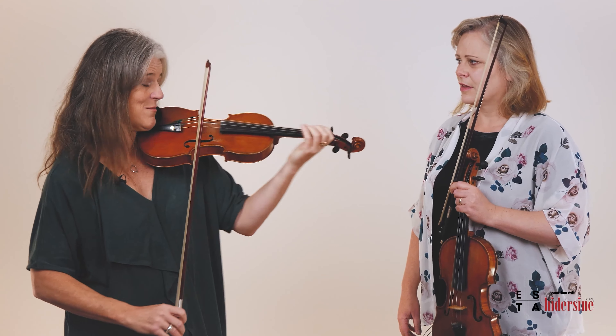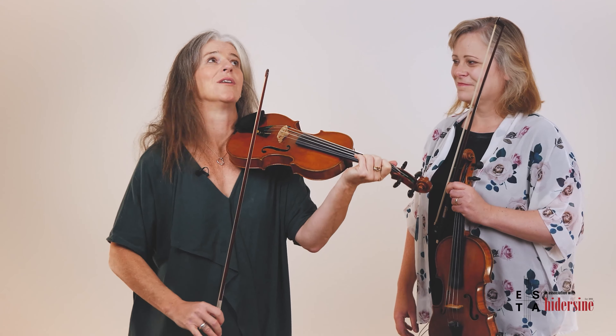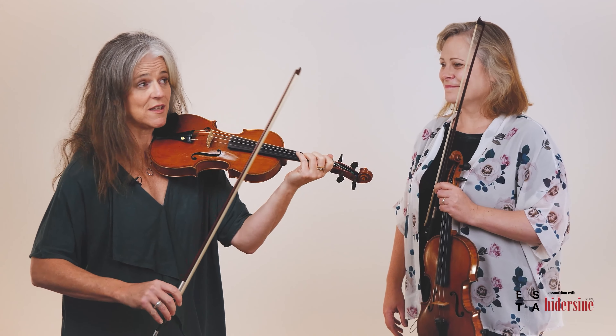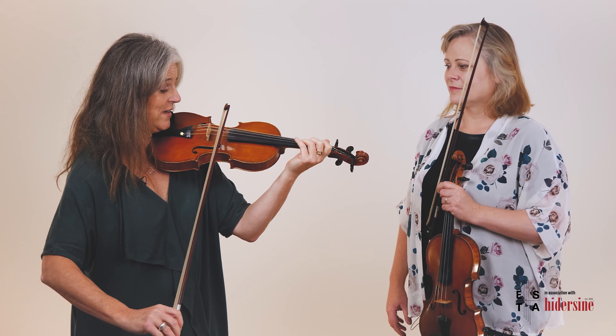So it's a little bit more of a stronger stroke. And we can — Mr. Kreutzer, our favourite person. Violinists love Kreutzer. He uses it a lot. You'll see the word martelato written in studies there.